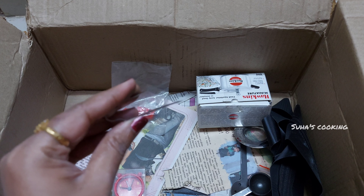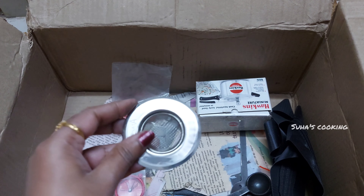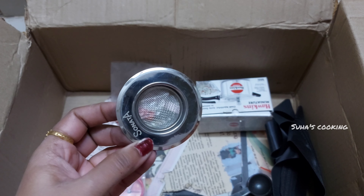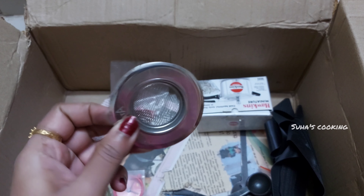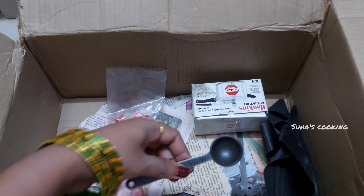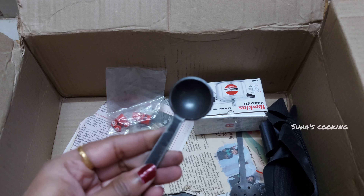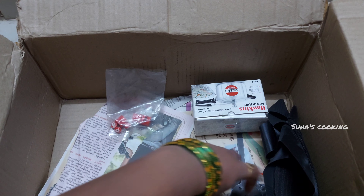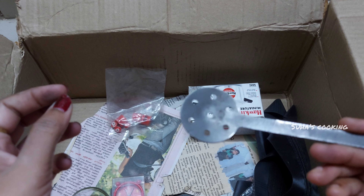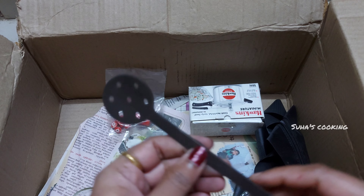Let's fry the roti and put the roti in the pan. Now I will cut the piece. This is also made of steel. This is the iron. Put it in the iron.